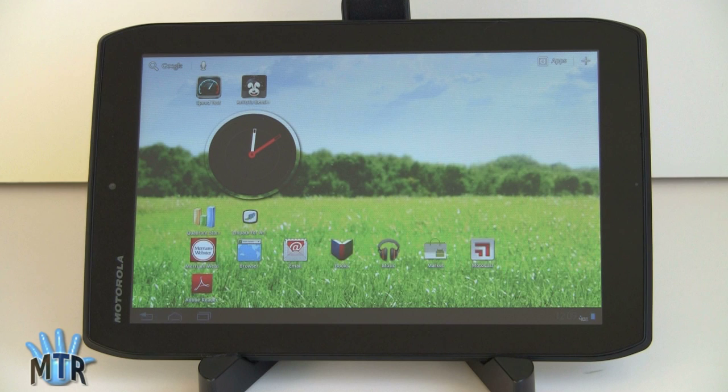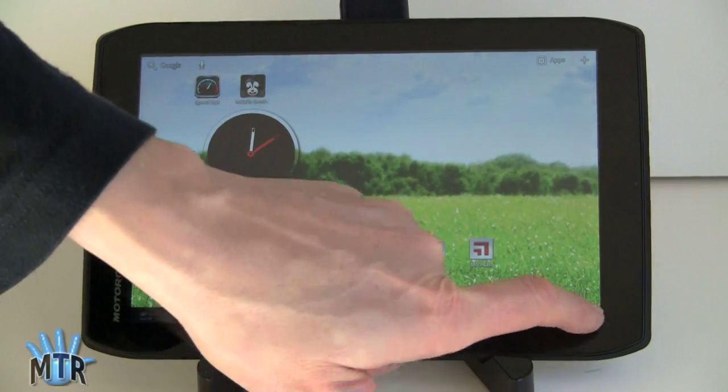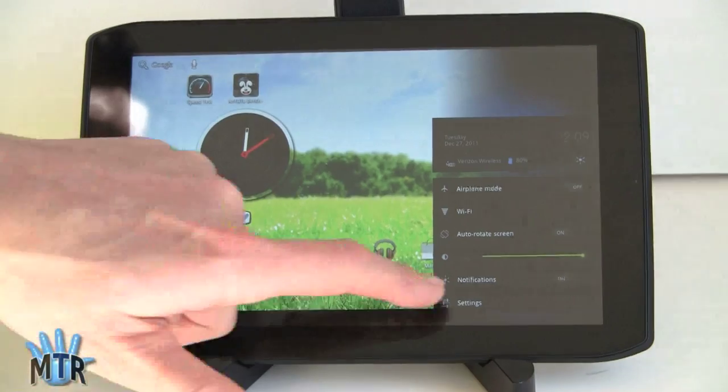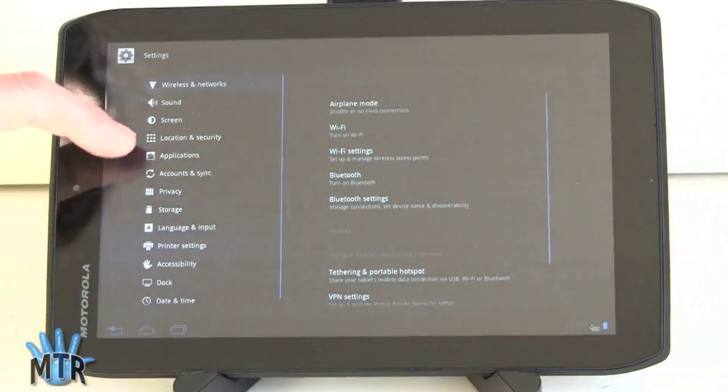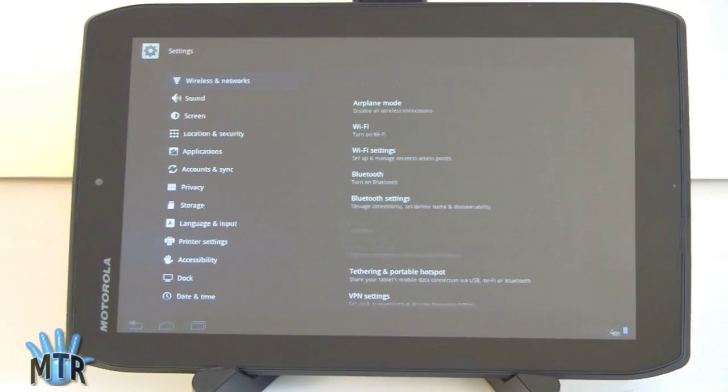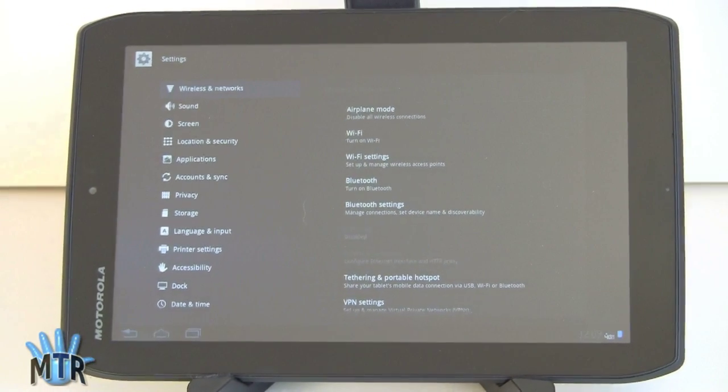It has the 8.2-inch display running at 1280x800 resolution, and that means icons are a little bit smaller. Text on your Settings menu is going to be a little teenier, but it's still viewable. The words are fairly small but definitely legible, and considering some 7-inch tablets sport this resolution, it's not too bad.